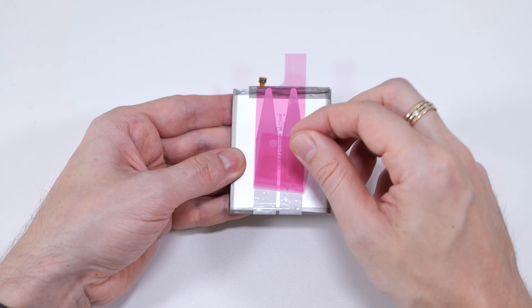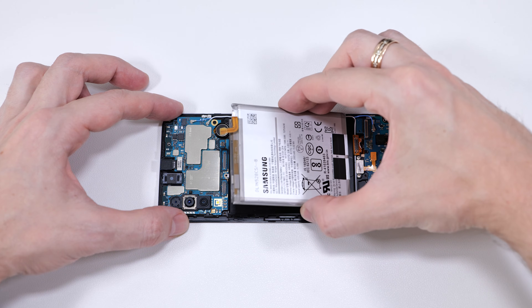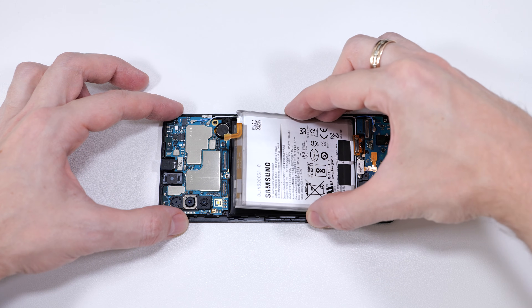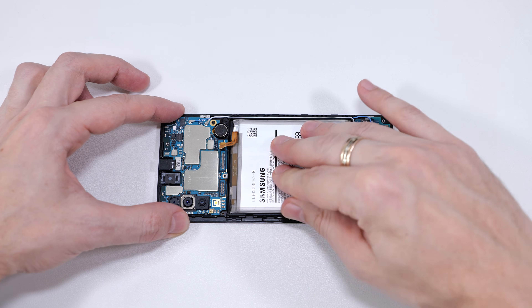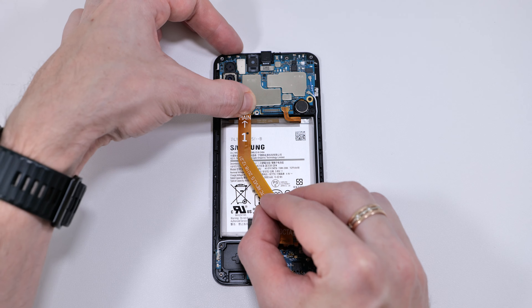Finally, peel away the pink film and carefully place the battery back into its place. Now let's attach the ribbon cables and connect the battery.